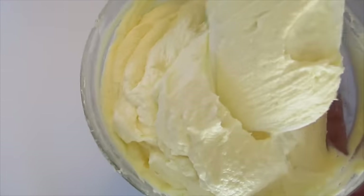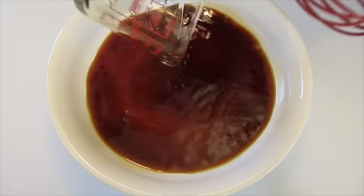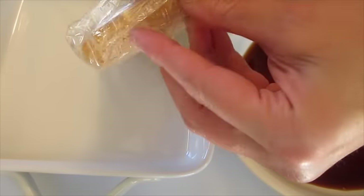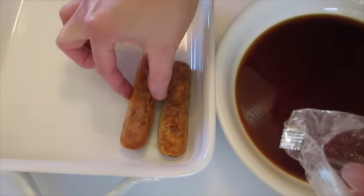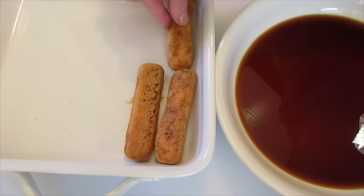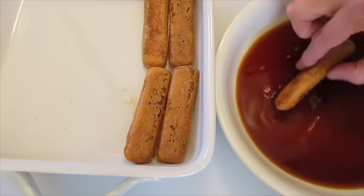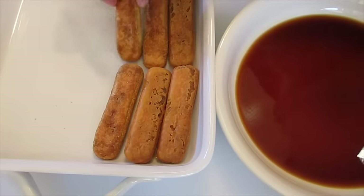Let's prepare our tiramisu! In a shallow pie dish or bowl, add the coffee along with the rum and give it a stir. You're going to use a 9x9 inch pan. Open one of your packages of ladyfingers and quickly dip them — one, two, that fast — then add a single layer into your dessert dish. We can turn them over, because if you leave your ladyfingers soaking in the coffee and rum they're going to get awfully soggy, and that is one thing we definitely want to avoid.